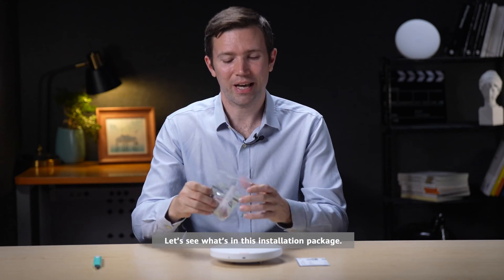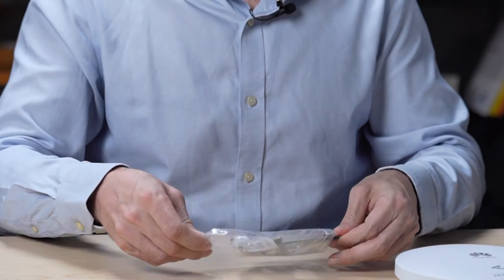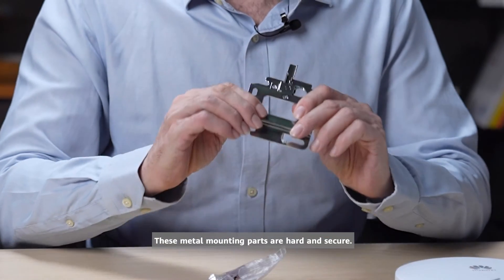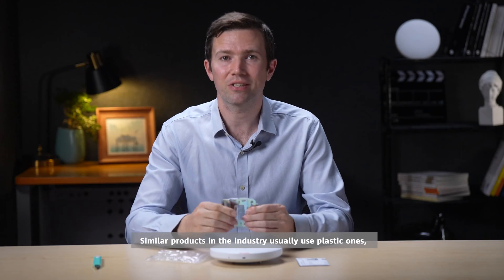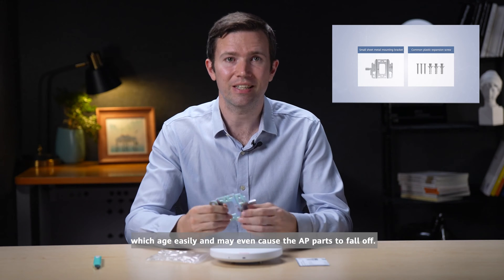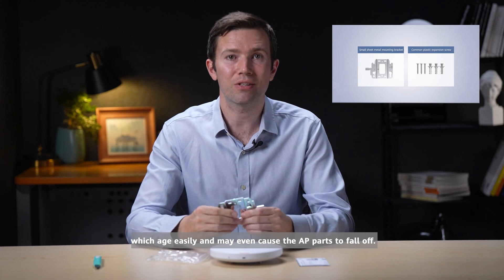Let's see what's in the installation package. These metal mounting parts are hard and secure. Similar products in the industry usually use plastic ones, which age easily and may even cause the AP to fall off.